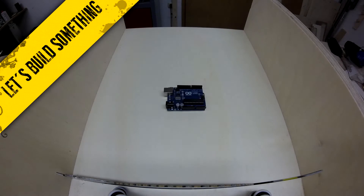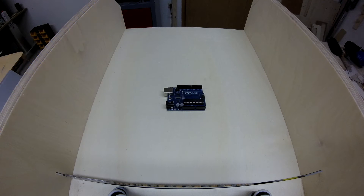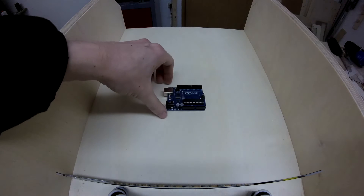Welcome back to my, I would say now, four-part series of my Arduino control BoxTran trick. Today I want to show you what hardware and IT components you need to build this trick. First of all, of course, you need an Arduino.